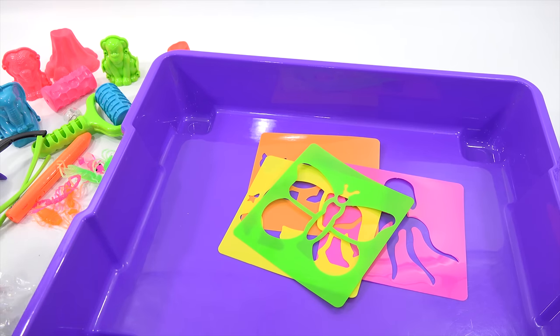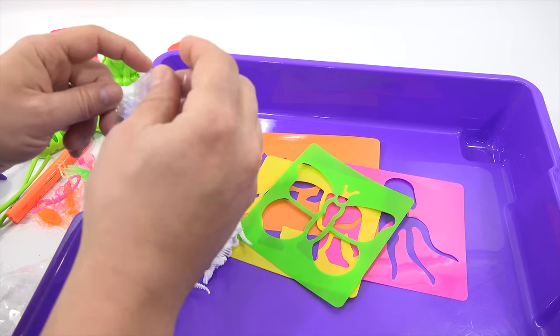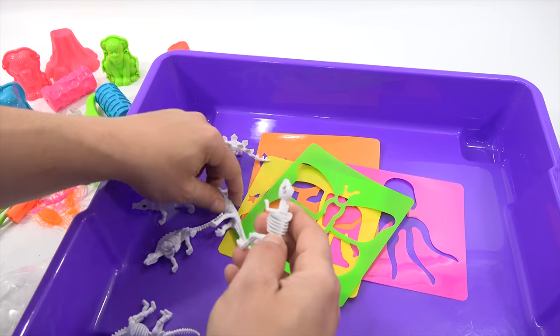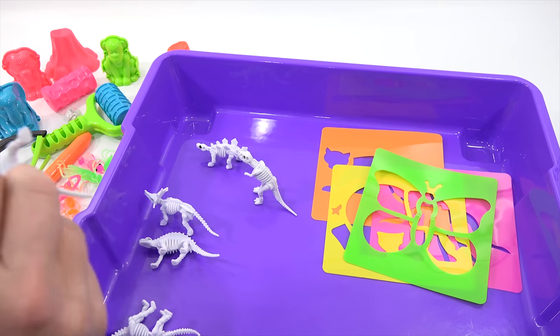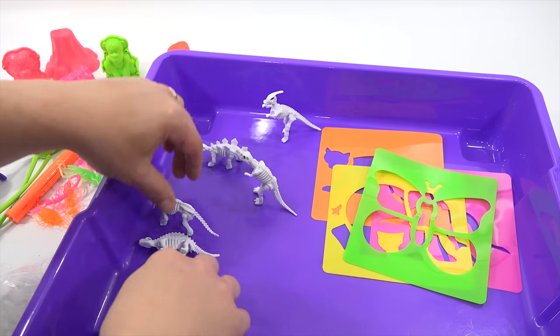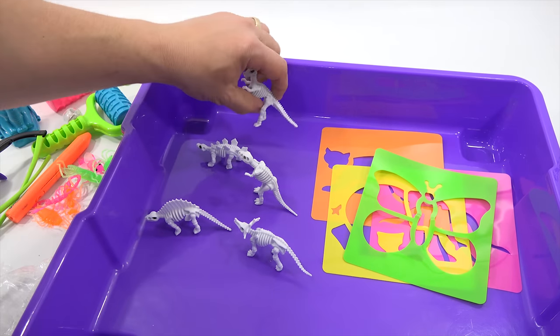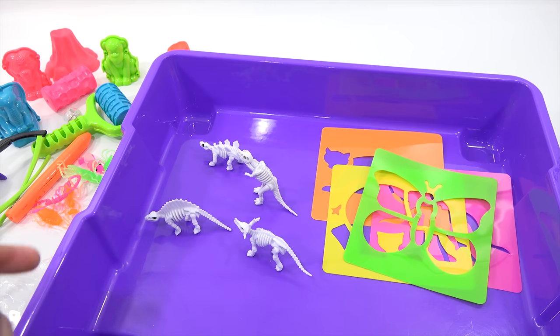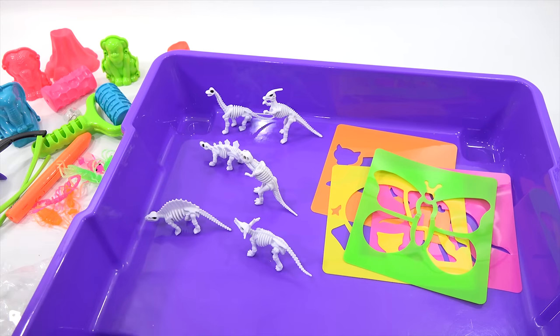That's everything in there - when I come back I'll be ready to play, dump the sand in and have some fun. Oh wait, I almost missed them - my dinosaurs were off to the side! Let's see if we get all different ones or similar ones. They are all different - you get a complete set of different dinosaurs. One has a leg problem I need to adjust, and there we go.